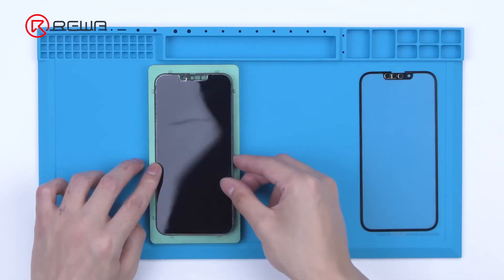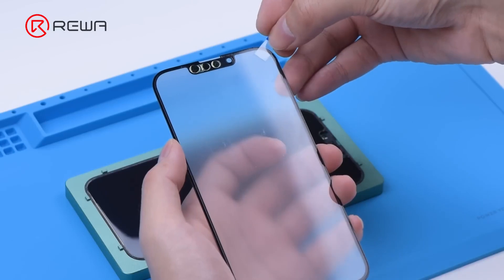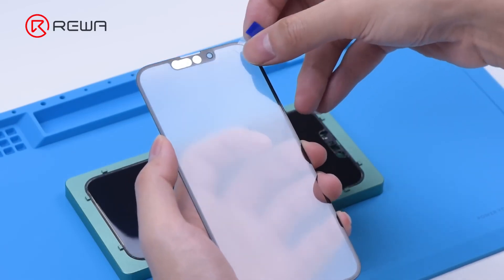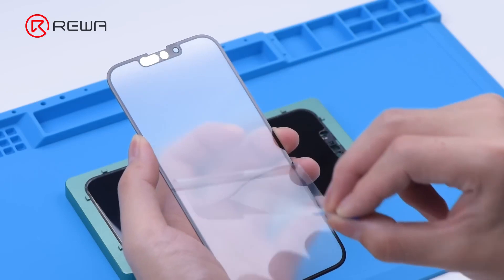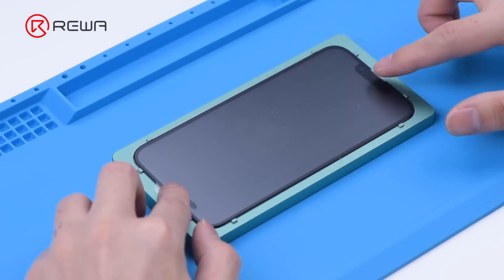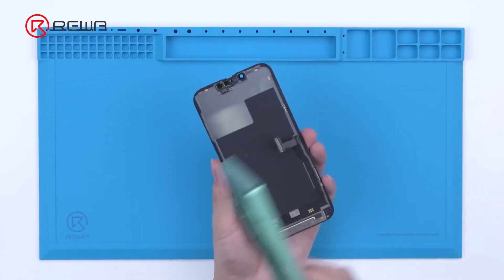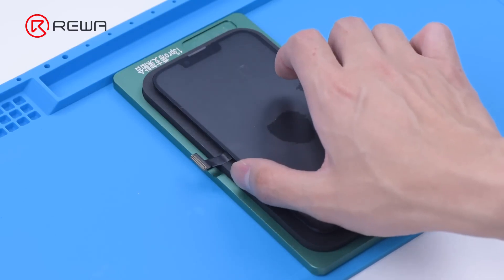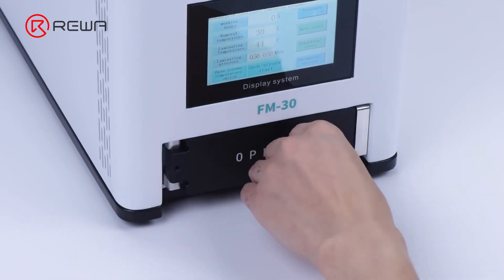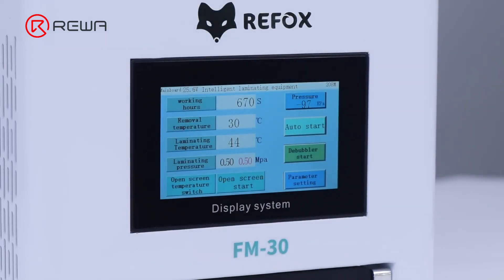Then we place the OLED on the aligning mold. Clean the OLED with a dust-free wipe. Apply EZ-Tier tape on the top right corner of the glass. Peel off the protective film. Put the glass with OCA in position. Remove the display upside down and put it on the laminating mold. Since the machine has a built-in air compressor and vacuum pump, we don't need external machines to realize laminating and debubbling. The machine is capable of laminating and debubbling simultaneously.